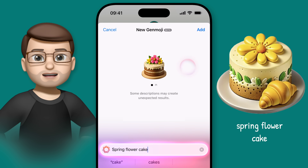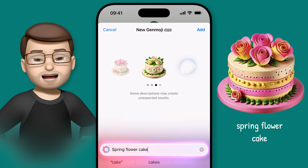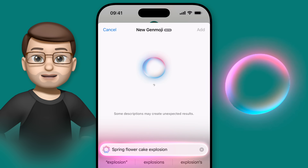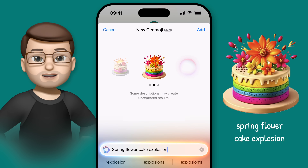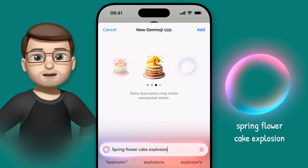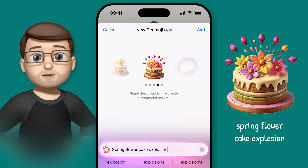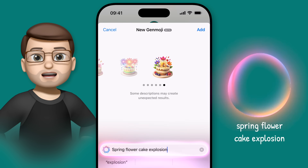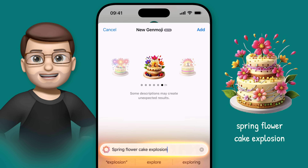Take a look at these two Genmoji: 'Spring flower cake' creates a lovely looking cake, but it's a very static and lifeless image. However, 'spring flower cake explosion' creates some much more dynamic and fun results. Yes, you'll probably get one or two cakes that are on fire, but keep scrolling and you'll see a whole bunch of lively Genmoji with explosions of colour or flowers. I think this works because of the fairly strict guardrails Apple have put in place, so it seems to be representing the word explosion as more of a deliberate graphical style — like an explosion of colour or energy — rather than the act of making something explode.